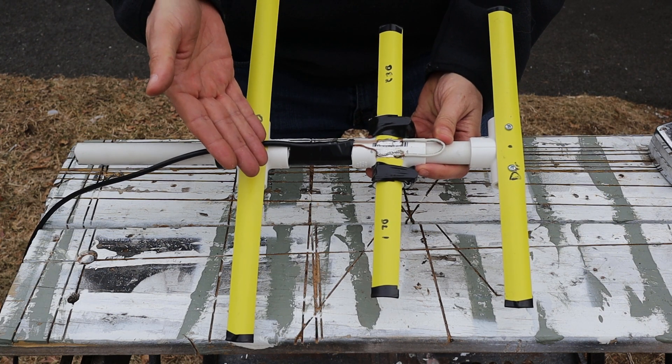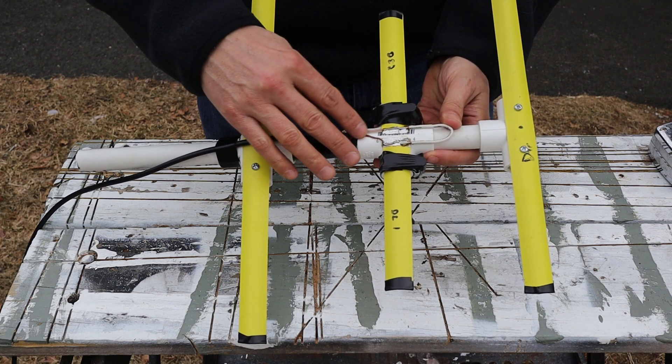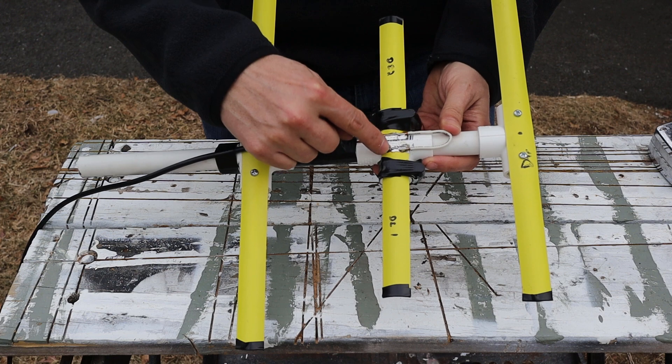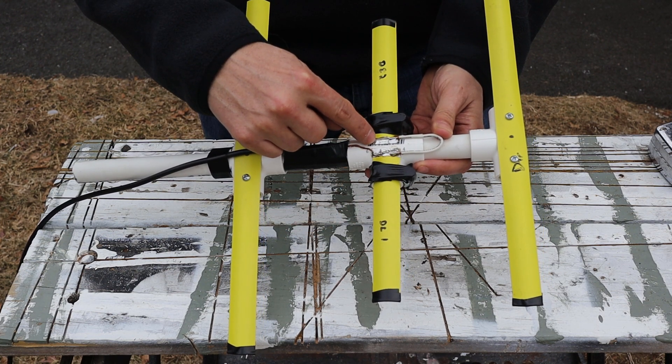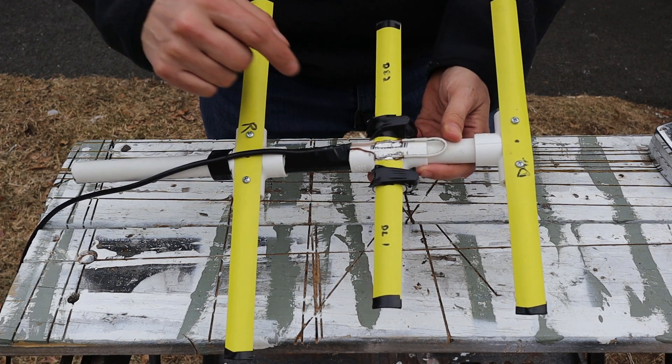You can see we have three elements: a reflector, a director, and a driven element. To connect up the feed line, Bill just stripped back the coax and soldered the shield to one side of the driven element and the center conductor of the coax to the other. He's also included a little tuning stub here as well.